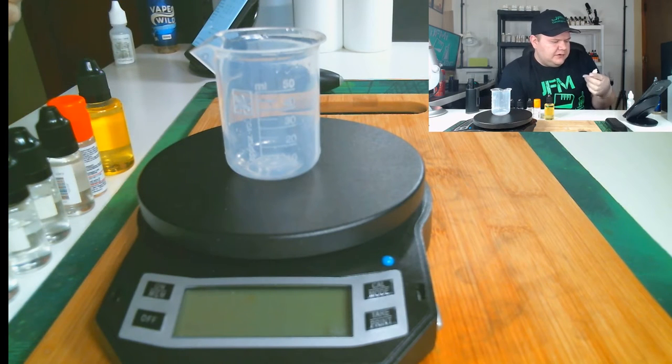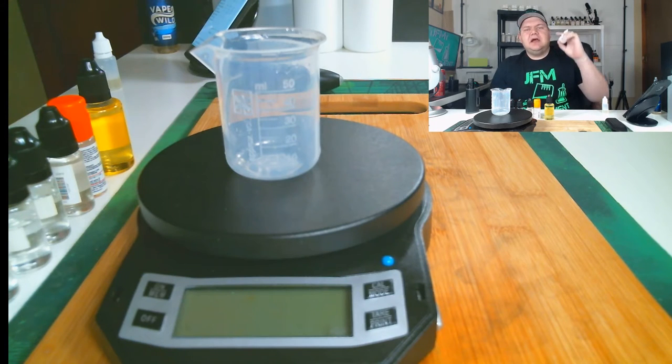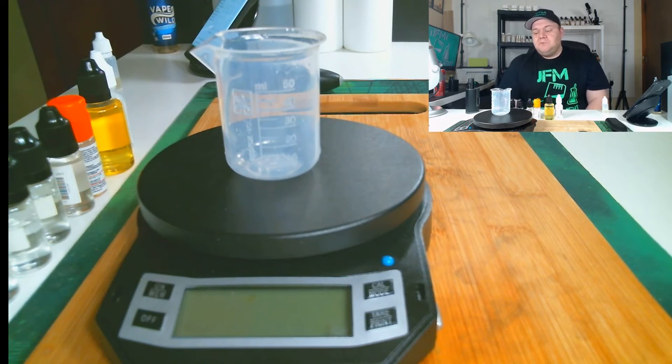Last but not least, because it's a candy vape and I like to vape sweet juices, I'm using Capella Super Sweet — not TFA, but Capella Super Sweet. The reason I'm not using TFA is because TFA has malic acid in it and I don't want any muting going on here. Okay, so let's get straight into the mixing.